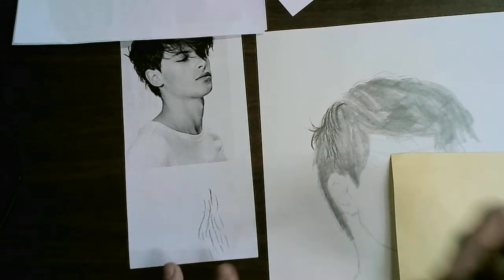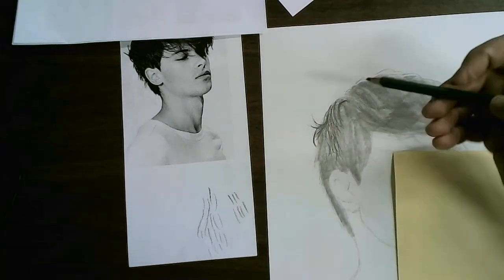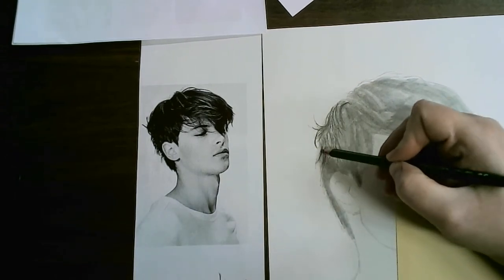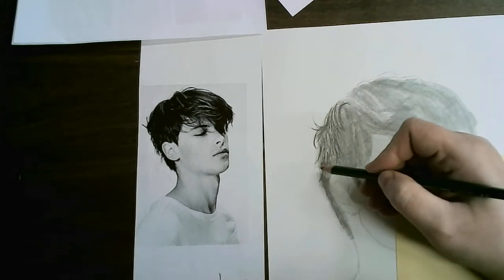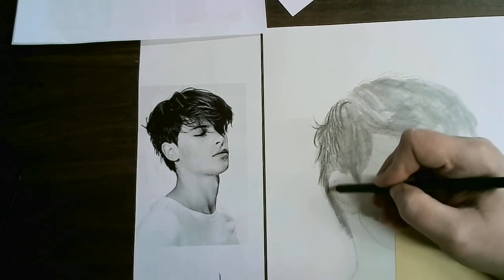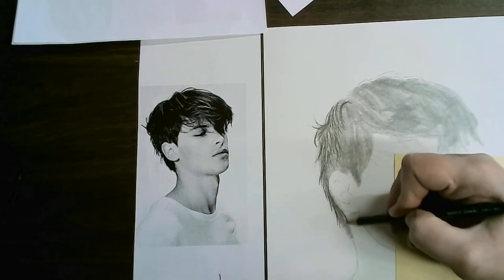Naturally your hand wants to make tally marks — it wants to organize your lines. But obviously hair is not organized, so you're going to force yourself to make it look a little more random. The actual detail of the edges I'm going to get with mechanical pencil on the last layer, so I'm not going to be so concerned right now — just doing the bigger chunks.